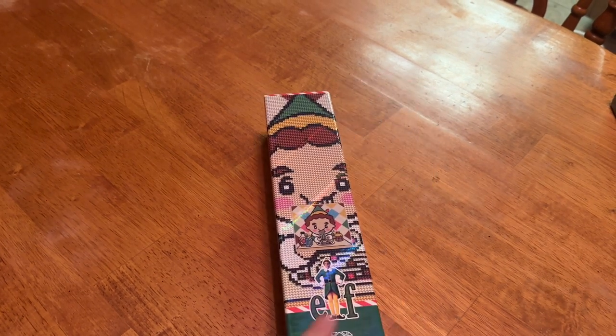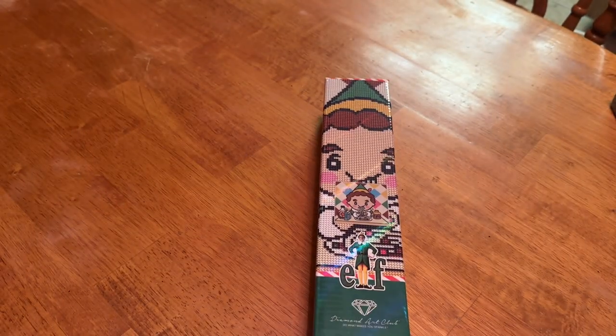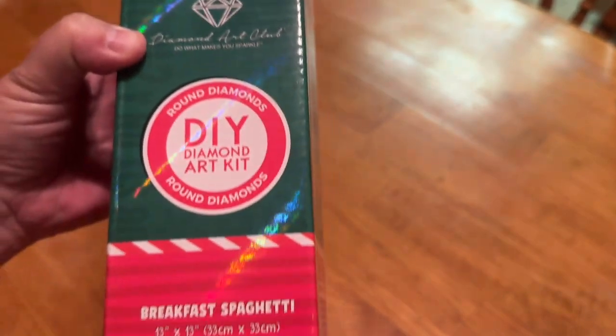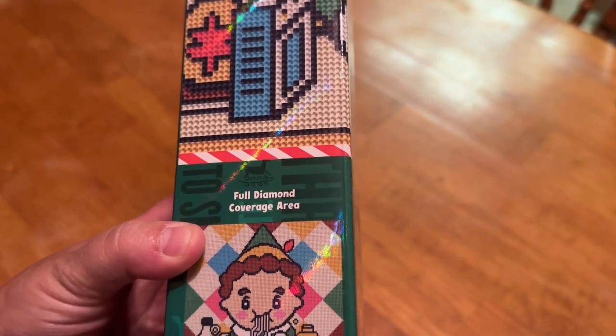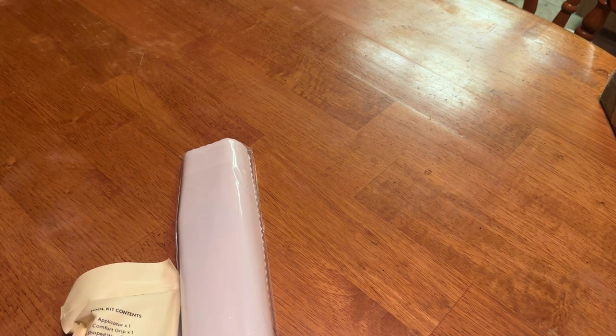So we have our adorable little box. It shows part of the diamond painting kit. This is a round because it says round right here with the circle. This is called Breakfast Spaghetti, and right here it shows another image. It includes 17 colors with five Aurora Borealis or AB diamonds. So let's take a peek at this one real quick. I'm sorry if you hear any commotion but the boys are wrestling right now. So let's try and get this toolkit out — I'm going to have to open up the other side.